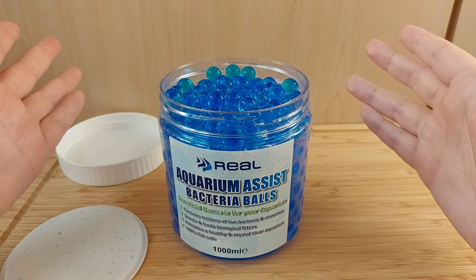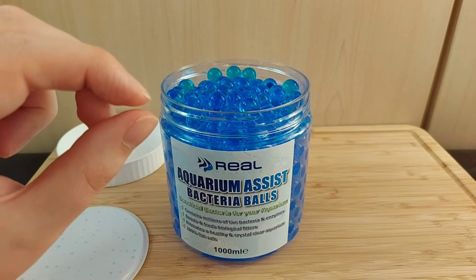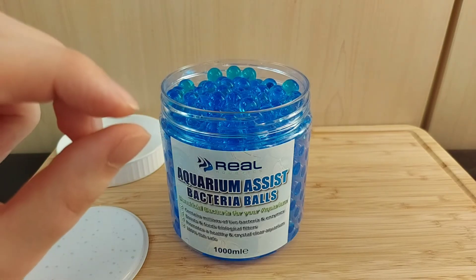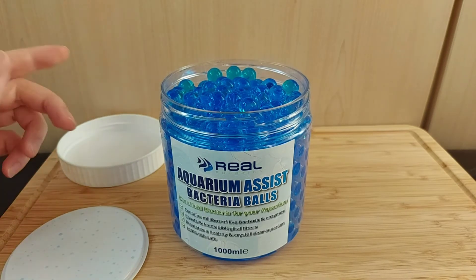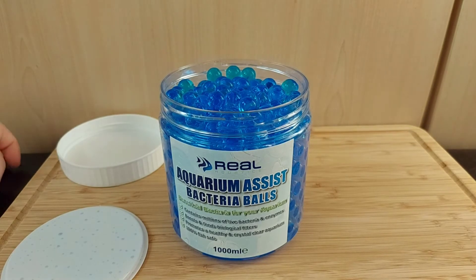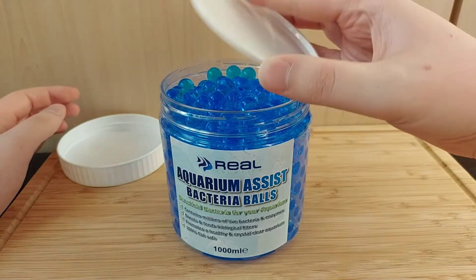The reason for that is these don't completely dissolve — what they do is shrink. And when they're smaller they can get sucked up into the impeller. If you put them straight in the filter you run the risk of blocking or jamming the impeller, so I definitely recommend using a mesh bag.